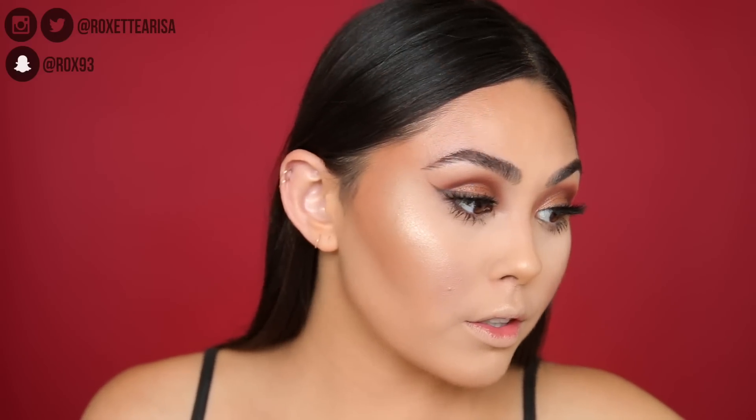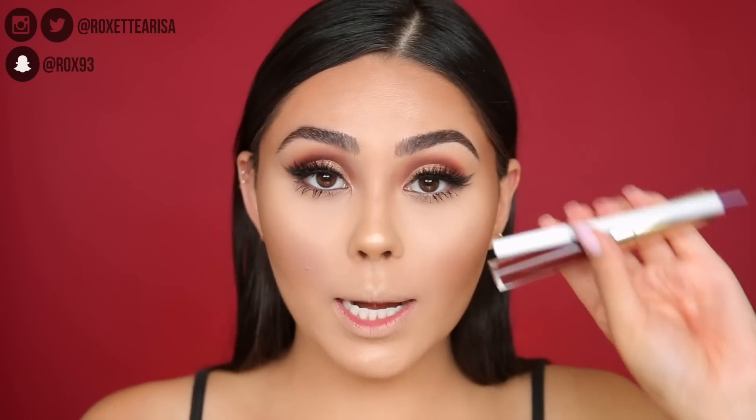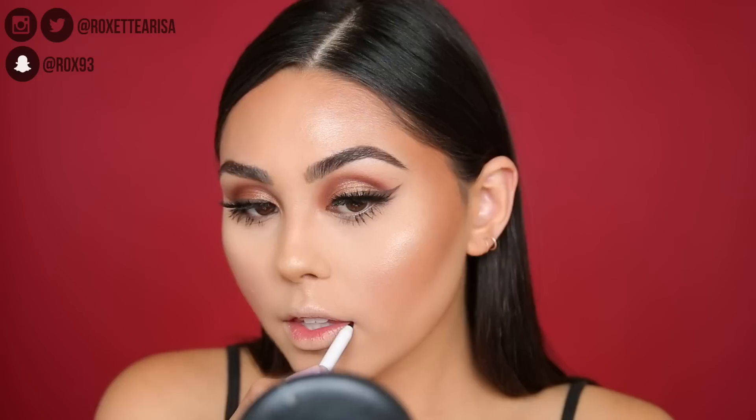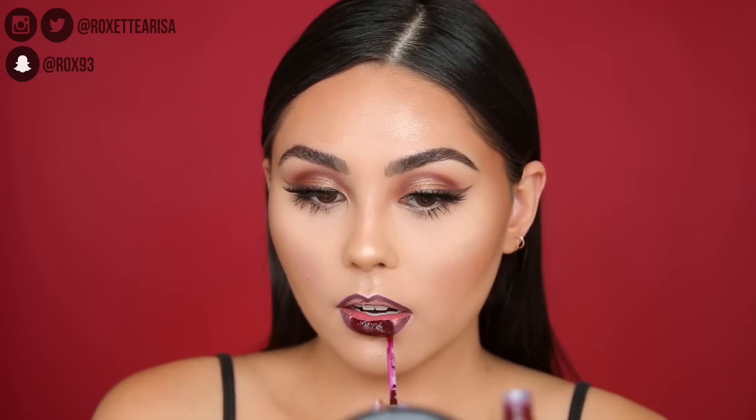For the lip color, I definitely want to do something vampy and classic fall. I'm using the Colourpop Ultra Matte Lip and Lippy Pencil combo, both in the shade Mamacita — they're meant to be worn together. I'm first going to line my lips with the lip pencil and fill it in just a little on the outside so it's not darker, and then go over that with the liquid lip. I've actually never used this before even though I've had it for a bit. That is it for this makeup tutorial!